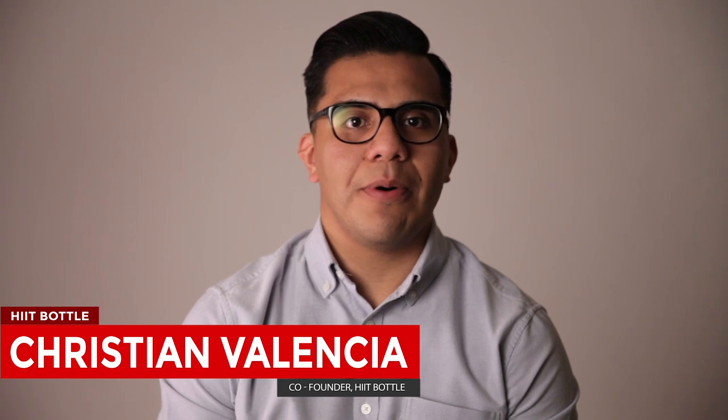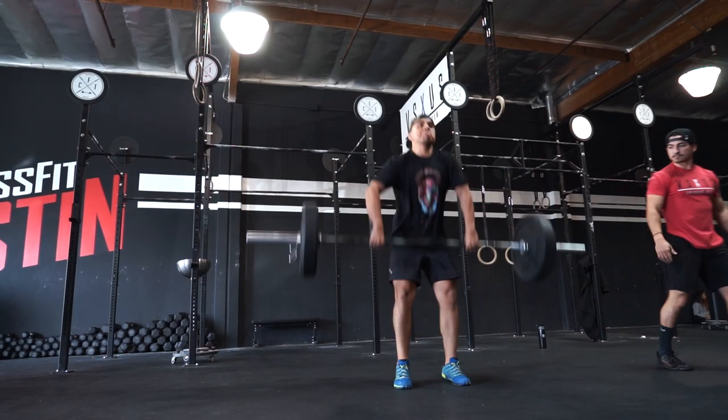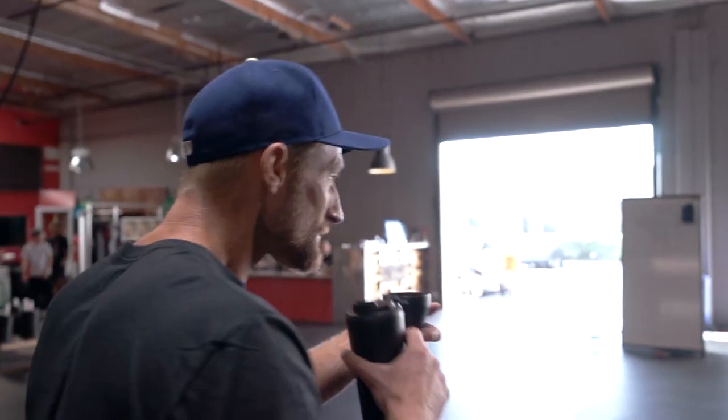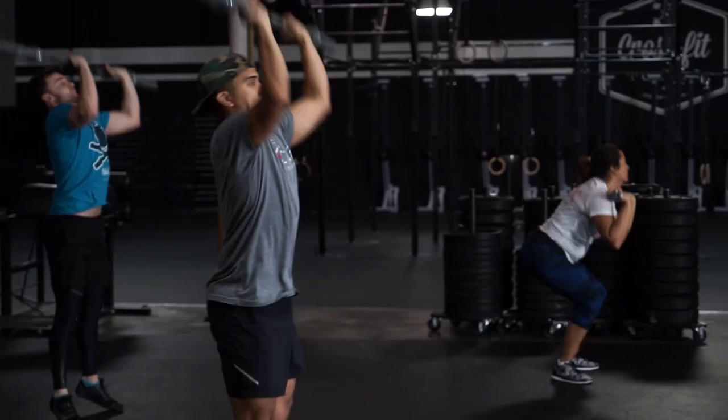Hi, thank you for checking out our campaign. My name is Christian Valencia, co-founder of The Hit Bottle. My wife and I wanted to create a product based on our passion for innovation and fitness, to be able to solve some of the common issues some of us face with regular protein shakers.